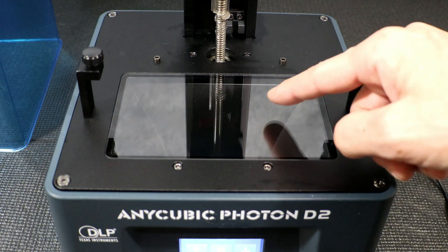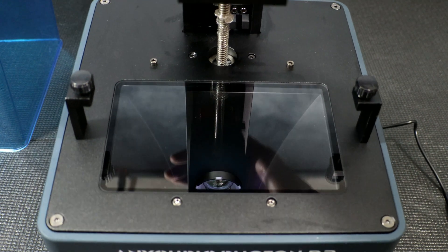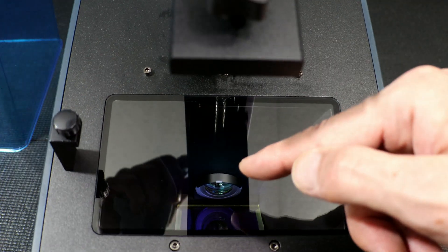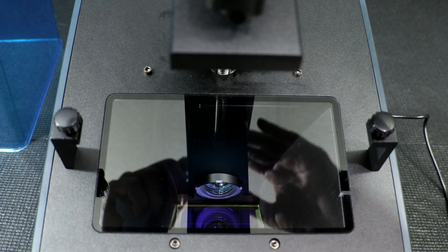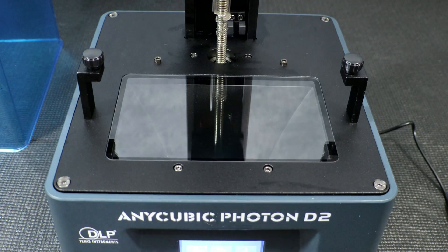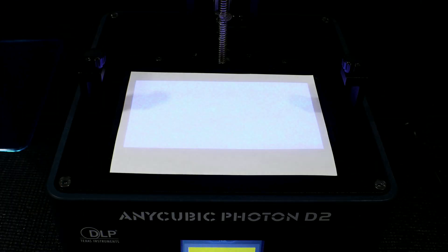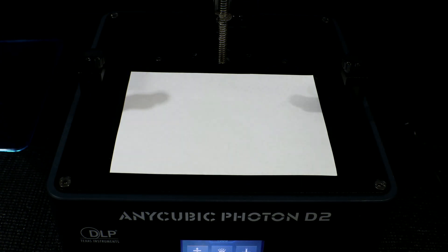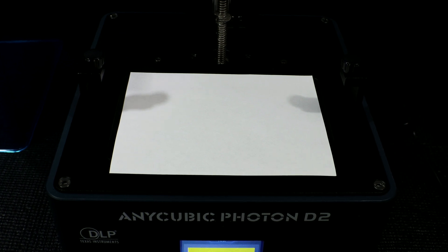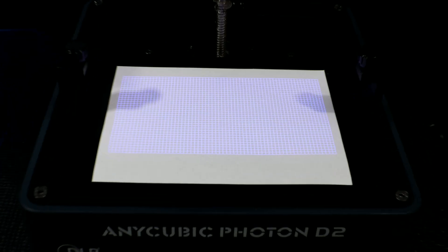Here we have a look at the new 2K projector inside the Photon D2. It's just a piece of glass up top, so unlike LCD projectors you don't have to worry about damage as much — if the glass gets cracked you can simply replace it. They also include a focus pattern so if your prints aren't looking quite crisp, your projector may be out of focus. They include a nice grid pattern to help you dial in the projector, and here we have the focus test pattern — it looks pretty sharp.